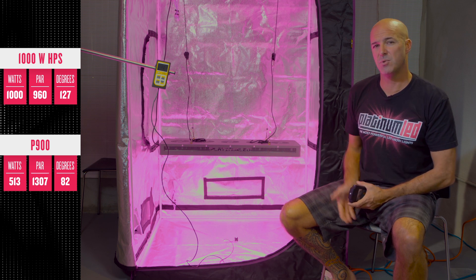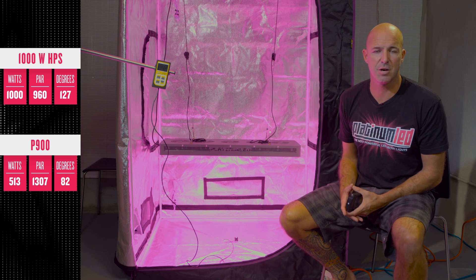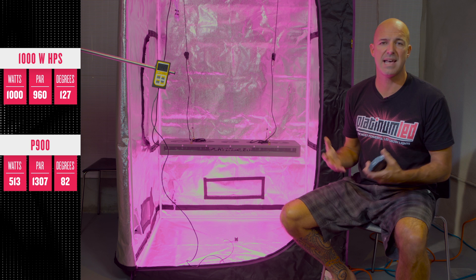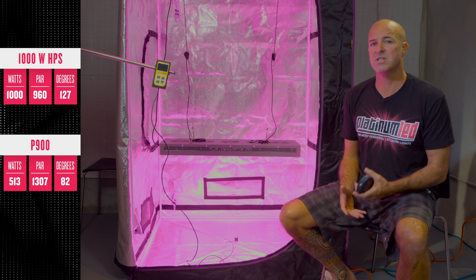This lower surface temperature means happier plants. Your trichomes aren't burning. Your plant's not stressing. Your plant is physically creating higher THC levels, around 3–5% more than the same exact cuttings grown under HPS. This is a happier plant — more budding sites, more terpenes. There simply is no comparison.